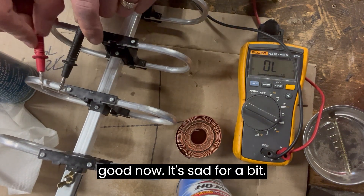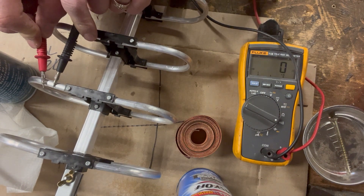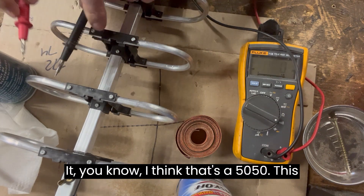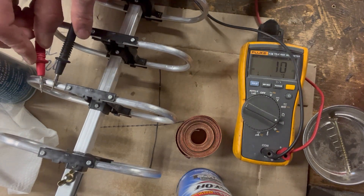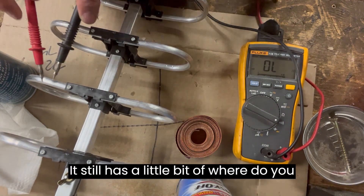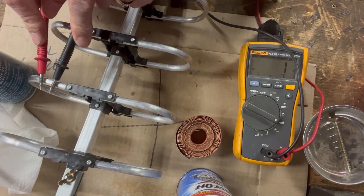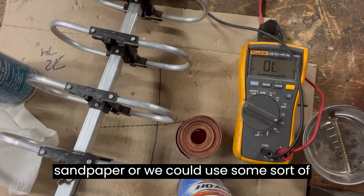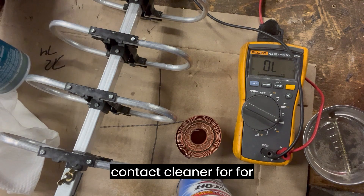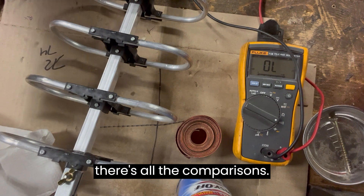Let's see if it's still good now — it sat for a bit. I think that's a 50-50 on this one. It doesn't look nice and shiny, and it still has a little bit of issue. Very close. So there's a big comparison on the three of them: use oven cleaner, clean it with sandpaper, or use some sort of contact cleaner for electrical things. So there's all the comparisons.